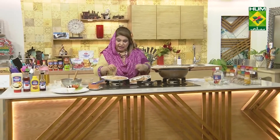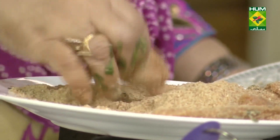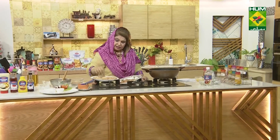You can make it like this, or you can make it like this. After 10 minutes in the freezer, we will dip it in the coating and put it in the pan. We will fry it — I will tell you how to fry it.